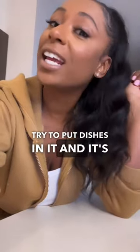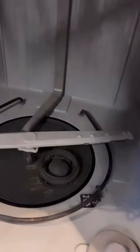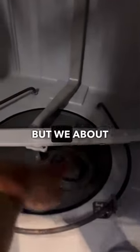If you don't know how to clean your dishwasher, come clean mine with me because I just tried to put dishes in it and it's dirty. So let's go.